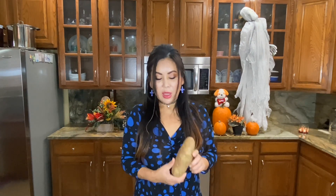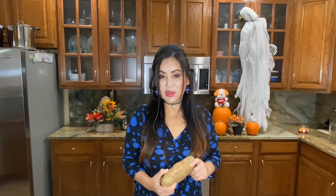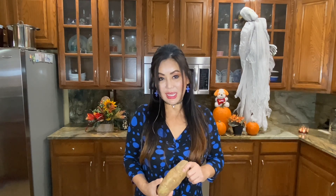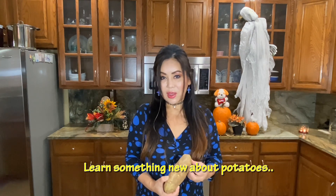I want to tell y'all about the potato. You need to get a starchy potato, not a waxy potato, because the starchy potato has more starch, so when you make the dough it will bind a lot better. A waxy potato has more water content, so avoid that.